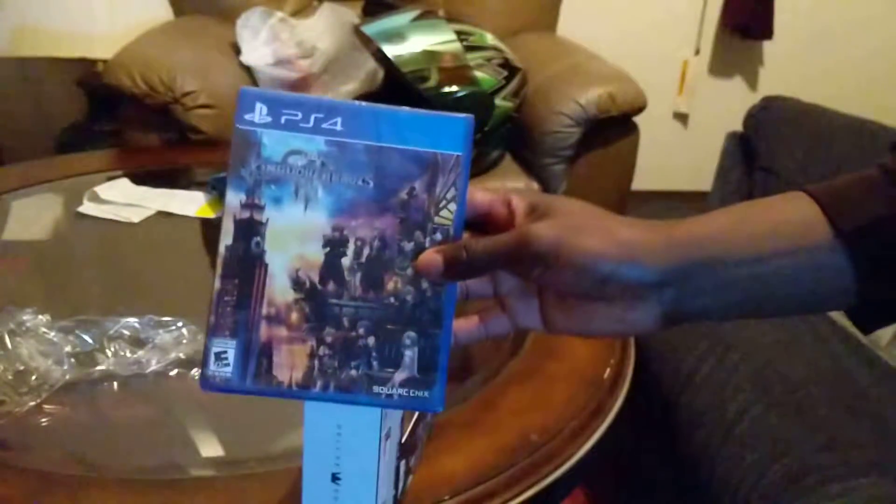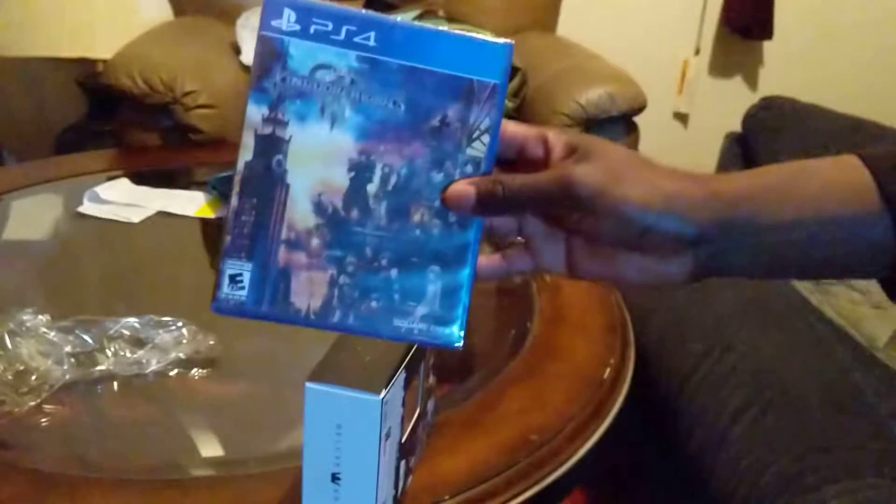Maybe I can get some gameplay uploaded eventually once I figure out how to do that to YouTube. But yeah, the time is here — it's time for us to play. Enjoy everyone!